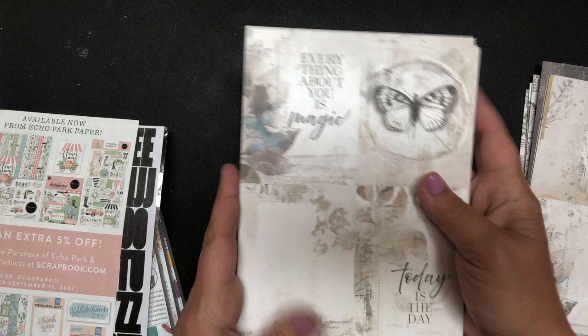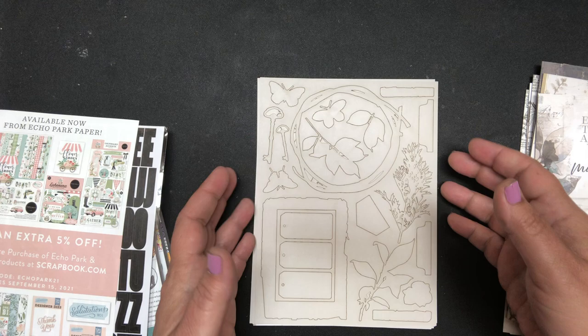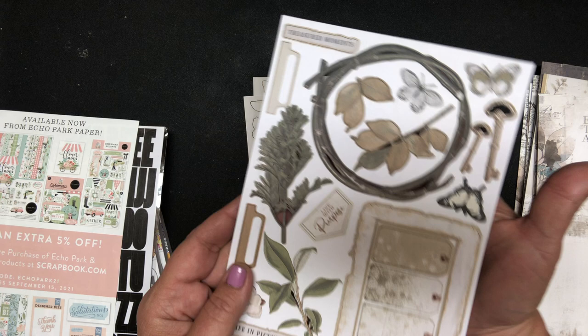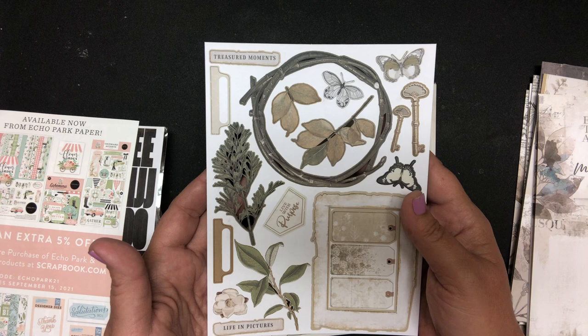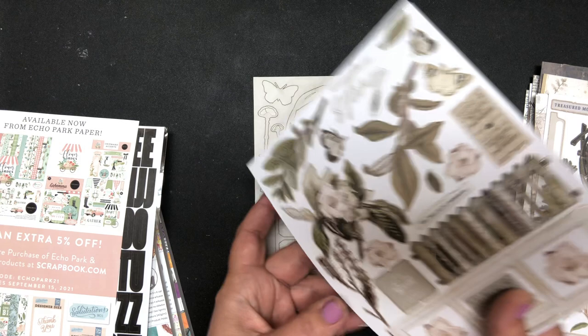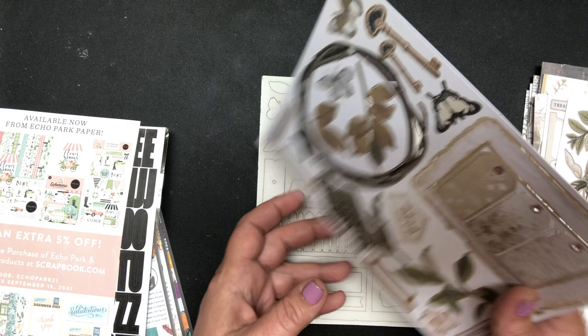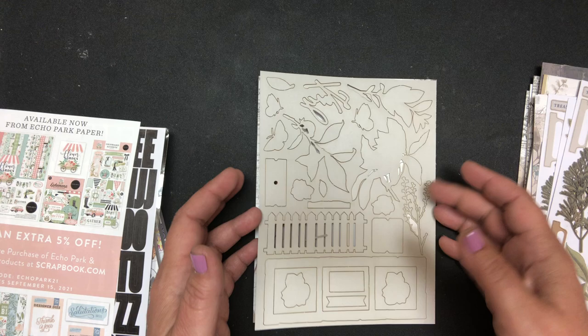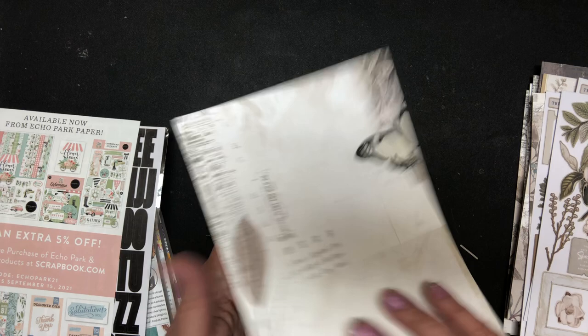And here were some cut aparts or journaling spots. I just thought that was so pretty. And then here are the laser die cuts — aren't those gorgeous! I cannot wait. I've got to send out something to a friend, so I'm going to make a beautiful card for them out of this. That little fence isn't that just — it's so delicate. And it does come with a set of two of the laser die cuts. Here's the back, so they decorate the back as well.